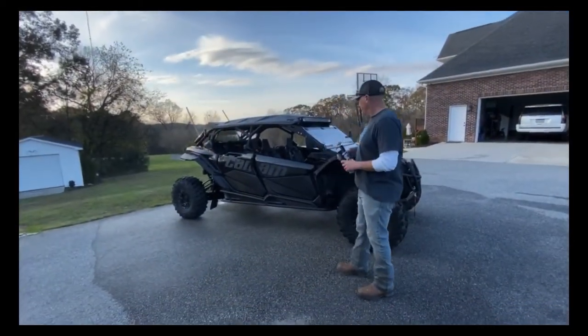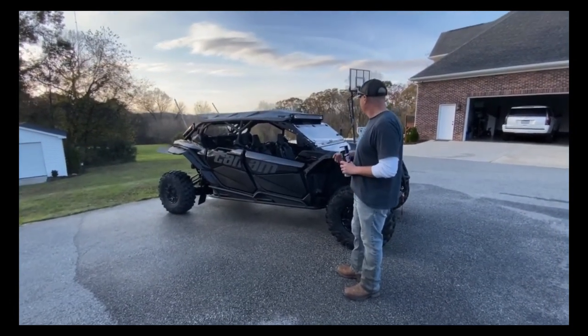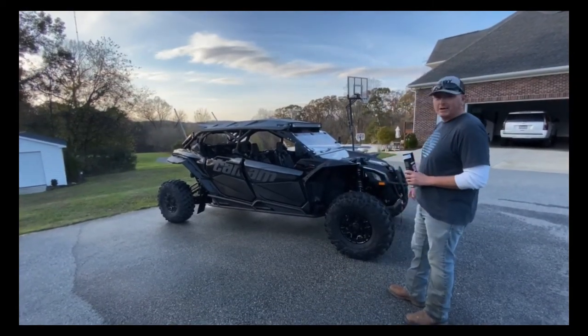Alright, so we got it washed off and let it dry. I kind of blow it off with a leaf blower just to help it dry faster. As you can tell, it still looks okay — it helped a lot, but it still looks kind of rough once it dries.